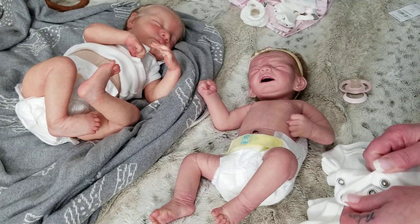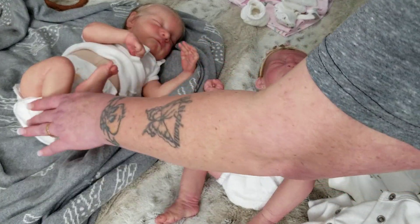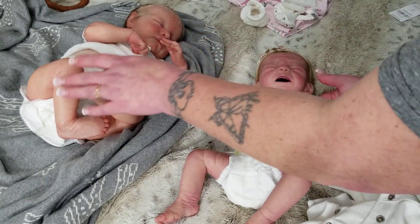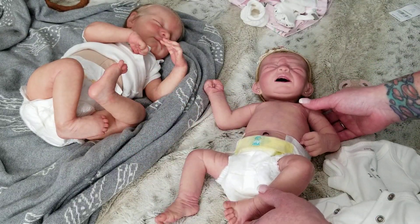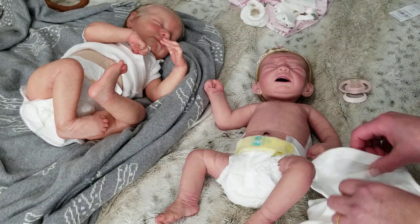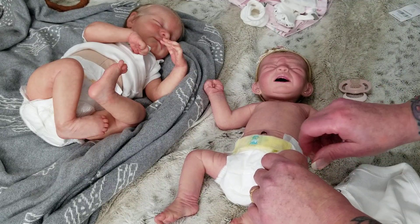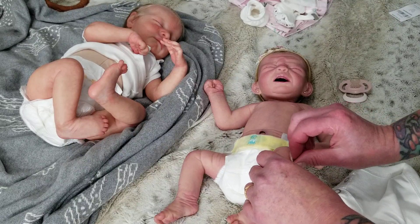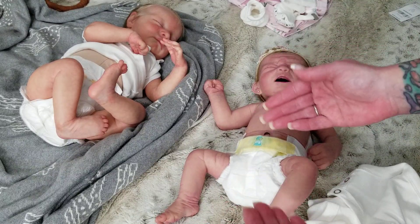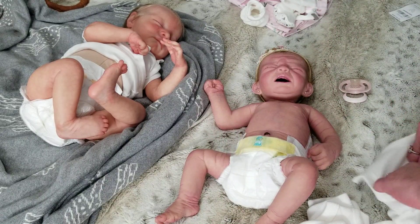As far as differences, reborn dolls are definitely more readily available and are usually where folks start in the hobby. It's less of an expense, so you can kind of see if you're even going to enjoy the hobby and really love these dolls. I think the more a collector gets immersed in the hobby, just like any hobby, the more they tend to upgrade their collection.